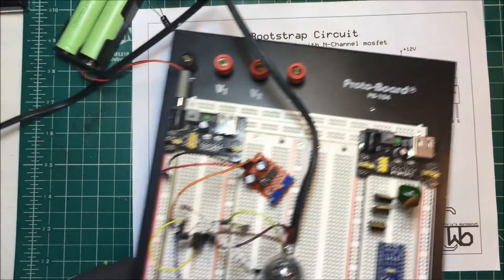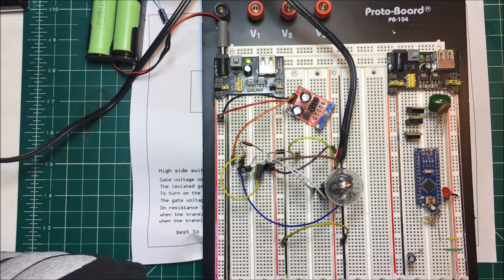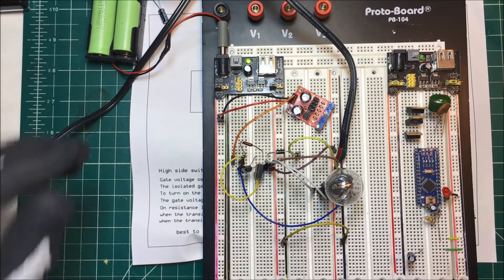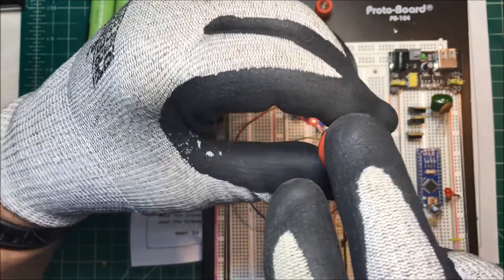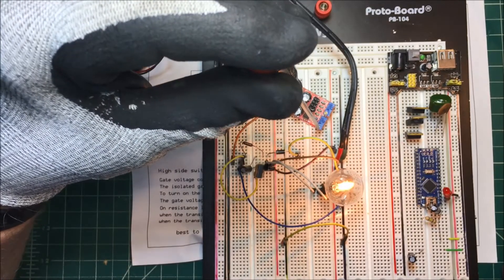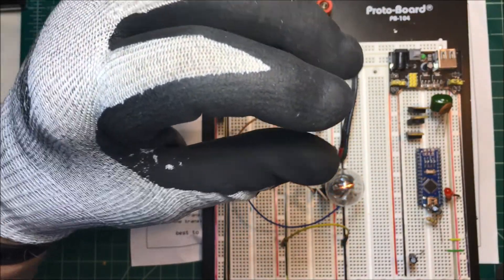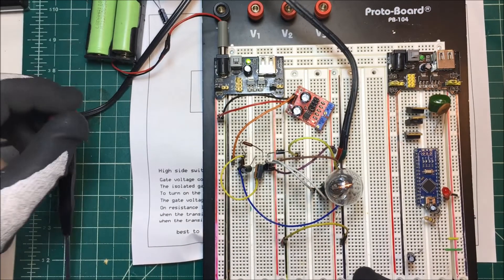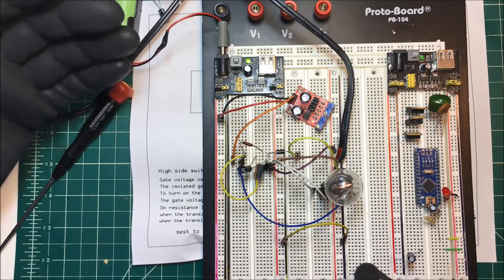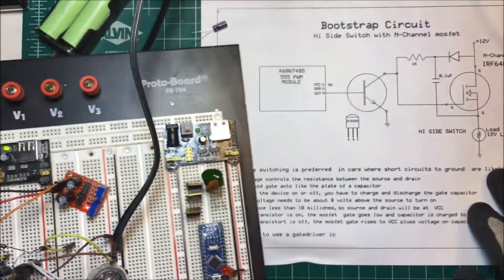I've got it set up over here. This is my little PWM module, and I can adjust the brightness of the lamp. These breadboards are good for about 1 amp at 5 volts, but at 12 volts — I'm putting 13.8 volts in here — it's good for about 300 milliamps, so we don't want to run it up too high. But that's a bootstrap circuit.